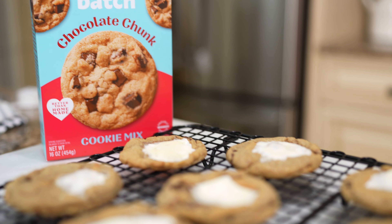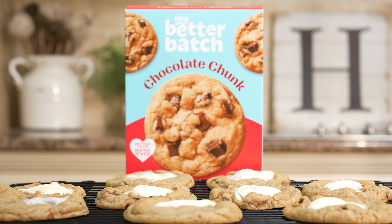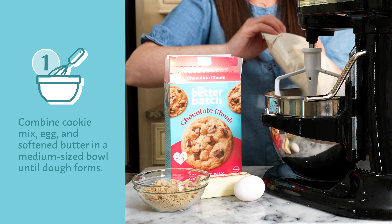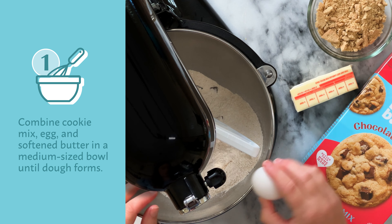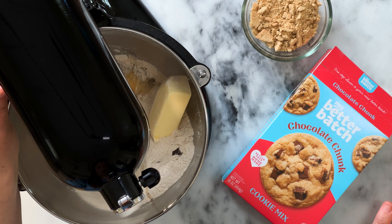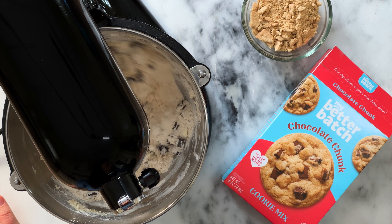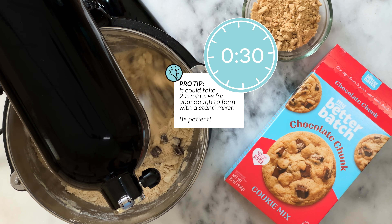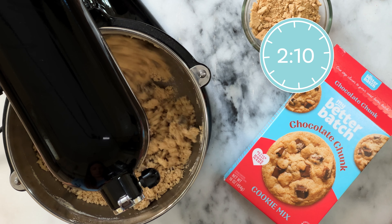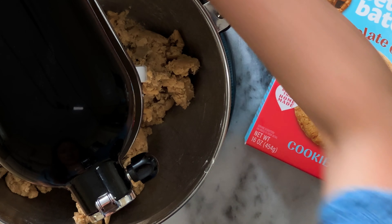To make these S'mores Bliss Cookies, we're going to follow the preparation instructions on the back of the Chocolate Chunk Cookie Box. In the base of my stand mixer with the paddle attachment, I'll add my Chocolate Chunk Cookie Mix, egg, and unsalted butter. Let's mix on medium-low speed to allow these ingredients to fully combine — it is really that simple. Keep in mind, sometimes it can take a bit for these ingredients to fully incorporate. It may seem like your dough will never form, so just be patient. The process could take about two to three minutes.